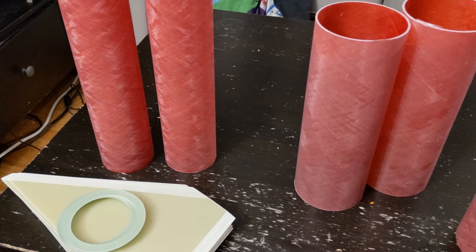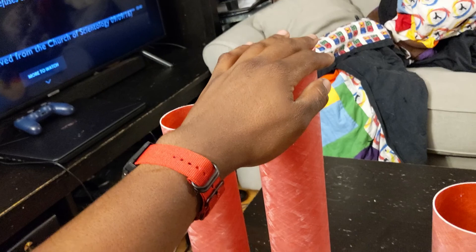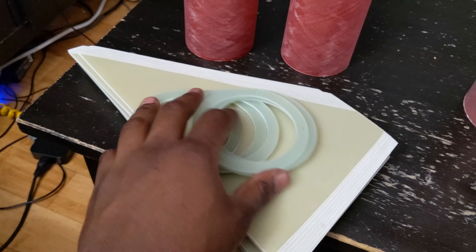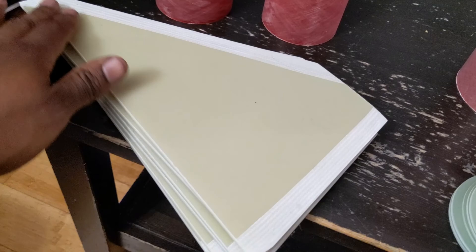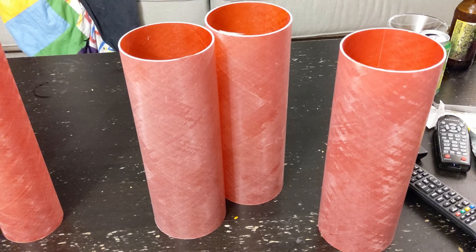Now that we have everything washed, the next step is going to be sanding. Before we start marking our lines and reference points on the various components, we need to sand everything. I like to start with the motor tubes. We're going to sand these two motor tubes — the shorter one for the booster and the longer one for the sustainer. We're also going to sand all six centering rings, the outside of them, and both edges just slightly. We're also going to sand the fin root of each of the six fins on both sides, and the entire inside and outside of each one of these three tube couplers.